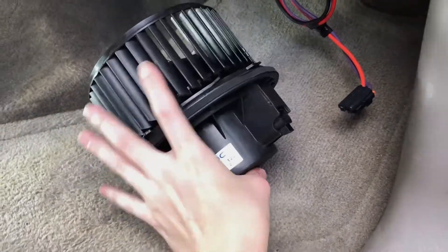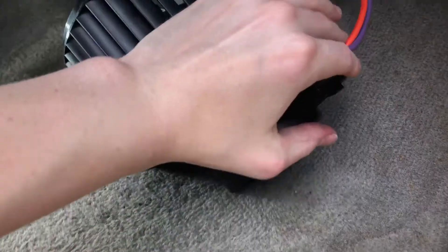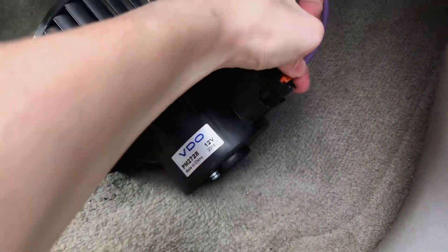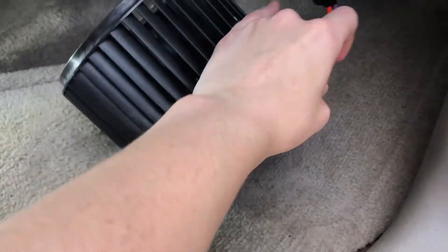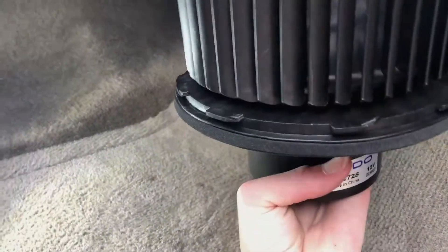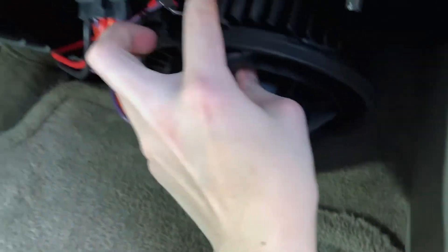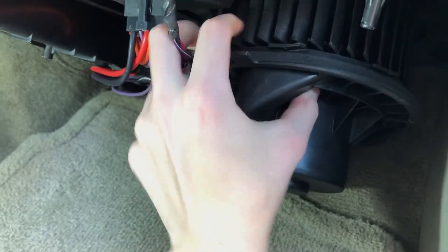Now it's time to install the new blower motor. I'm going to plug it in — there we go — and wiggle it around a little bit to make sure it's in there tight. This part is a little more difficult than taking it out. You just kind of wiggle it up in there and make sure that your wires aren't getting crimped.